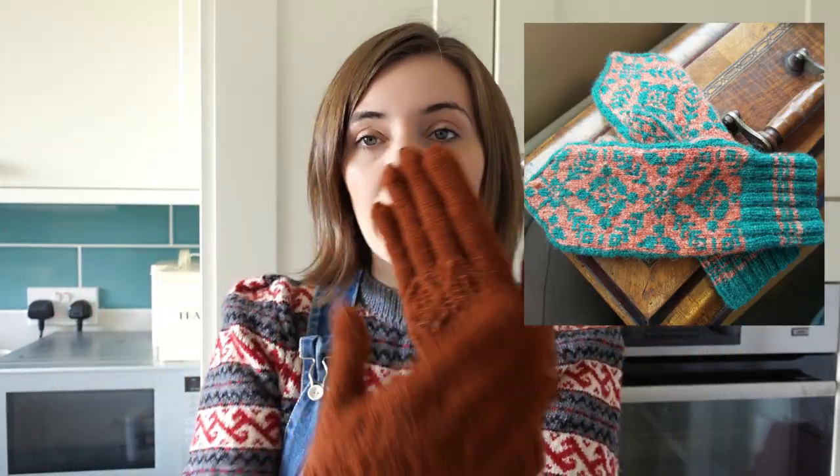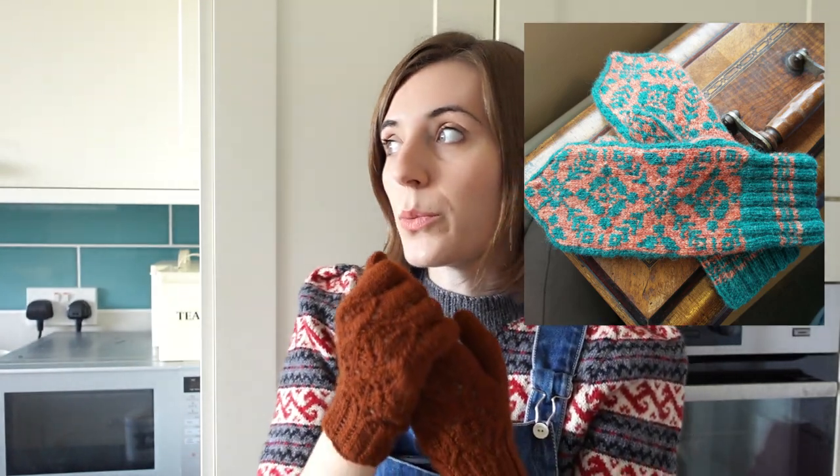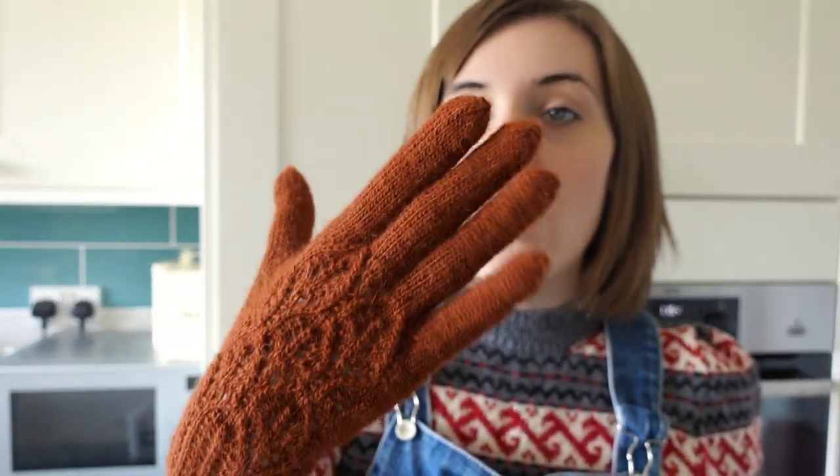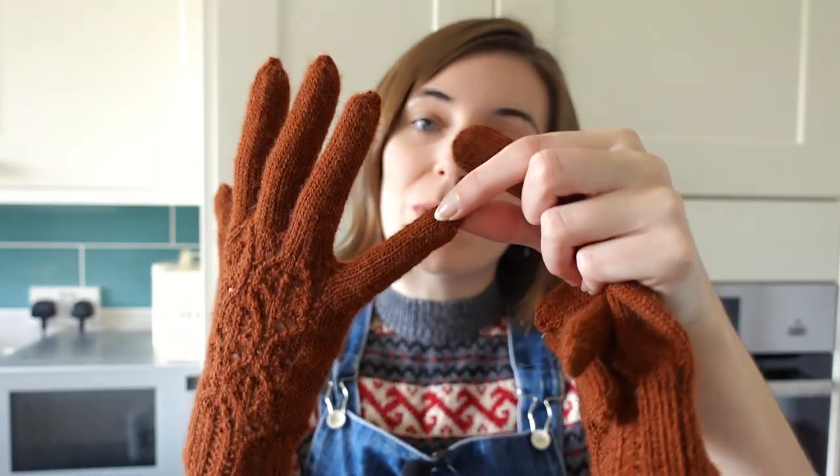I do have a pair of Feral mittens that I like to wear a lot as well, and I found those really useful during the height of Covid precautions because they were easier to whip on and off and sanitise hands. Whereas these you have to do a bit of work to get them off. The other benefit of knitting your own gloves is you're able to make the fingers the exact right length. The only one that's a bit long with me is the pinky finger but I don't mind — it gives me a bit of flexibility.